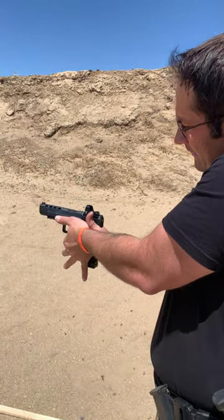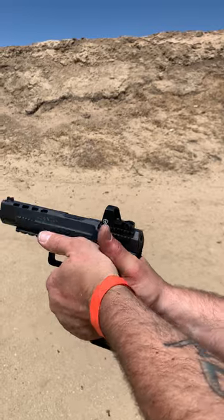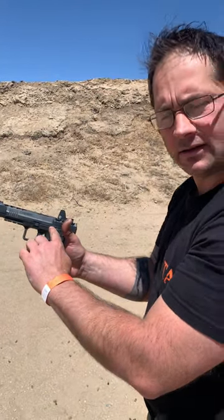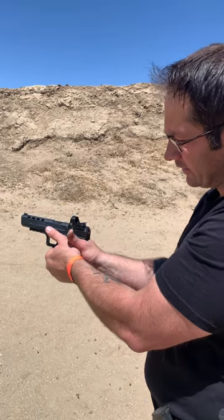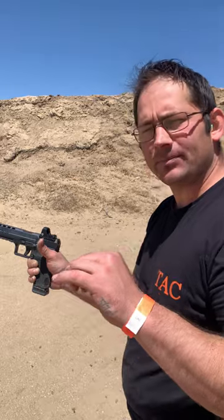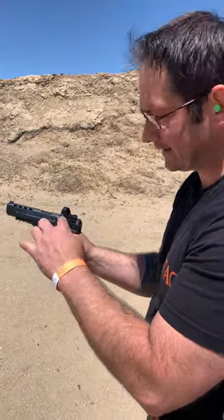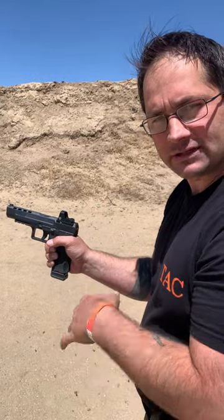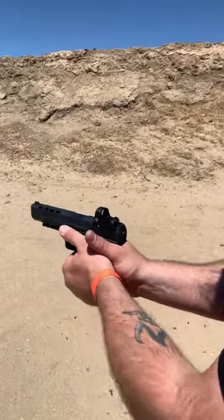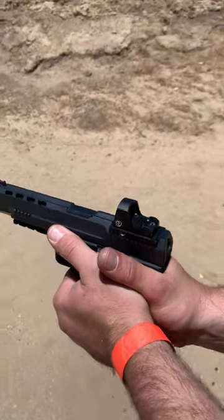Normally I would have my hand up higher, but the problem with this gun is I don't want to hit the slide stop — or slide release, however you want to call it. I want to make sure I'm clear of it so I don't accidentally actuate it when I run out of rounds, because I want it to operate correctly. So my touch point here ensures I'm clear of the slide stop.